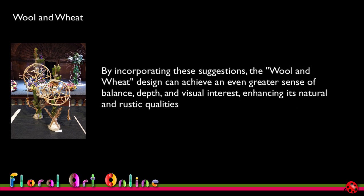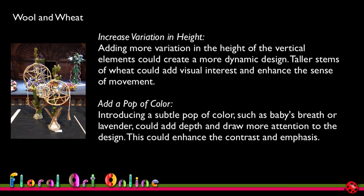Design Eye's suggestions for Wool and Wheat to achieve greater balance, depth, and visual interest include: first, increase variation in height. Adding more variation in the height of the vertical elements could create a more dynamic design — taller stems of wheat could add visual interest and enhance the sense of movement. I think what I've missed is having plain stems of wheat coming up higher than the woolly bush at the back of both circles, creating a higher point. They would repeat the colour and balance with the other vertical lines but be placed in the middle of the design rather than the sides.